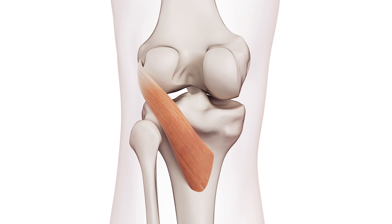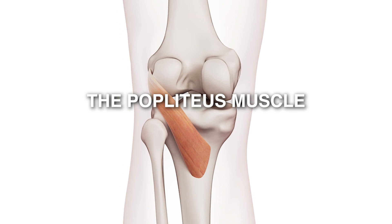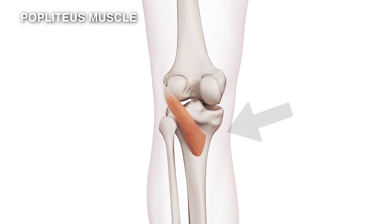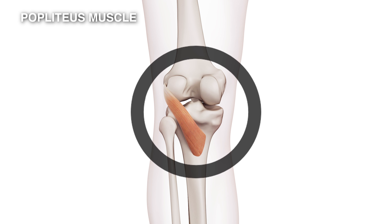We're now going to look at a really interesting little muscle called the popliteus. The popliteus attaches here to the inner aspect of the top of the tibia, and then it runs across the back of the knee and attaches to the femur, which is at the top of the knee. It's short, it's at quite an angle.